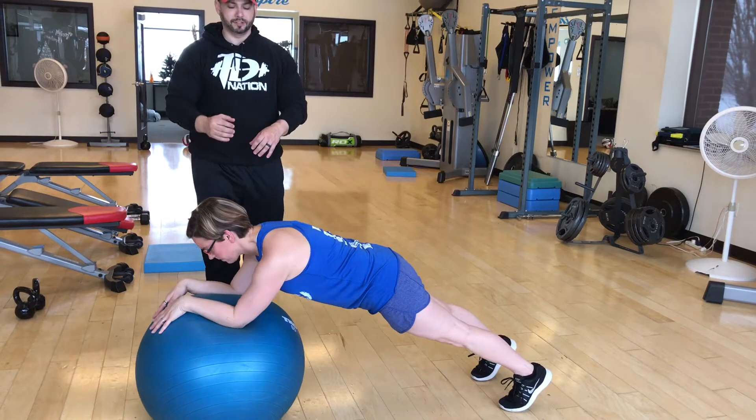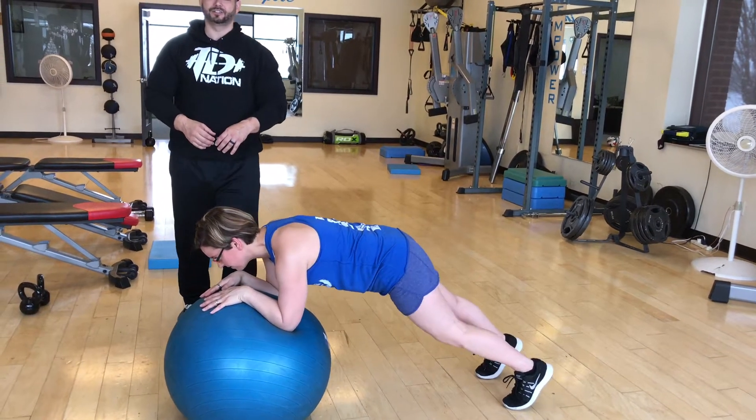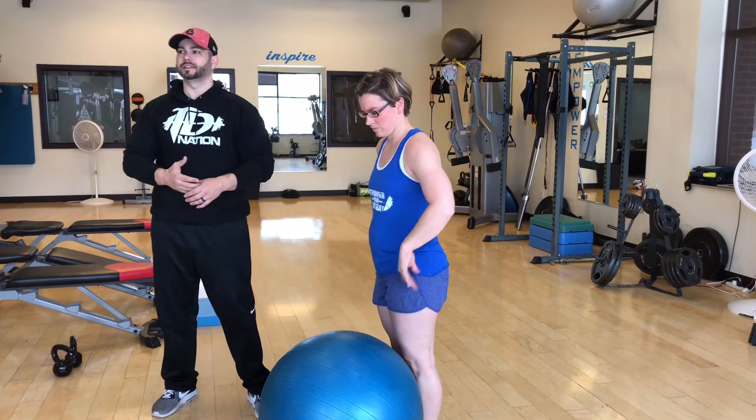Elbows out and you don't have to go far. You feel it instantly, right? You're going to try to do that for 45 seconds — you probably won't be able to. Do your best. Rest 30 seconds.